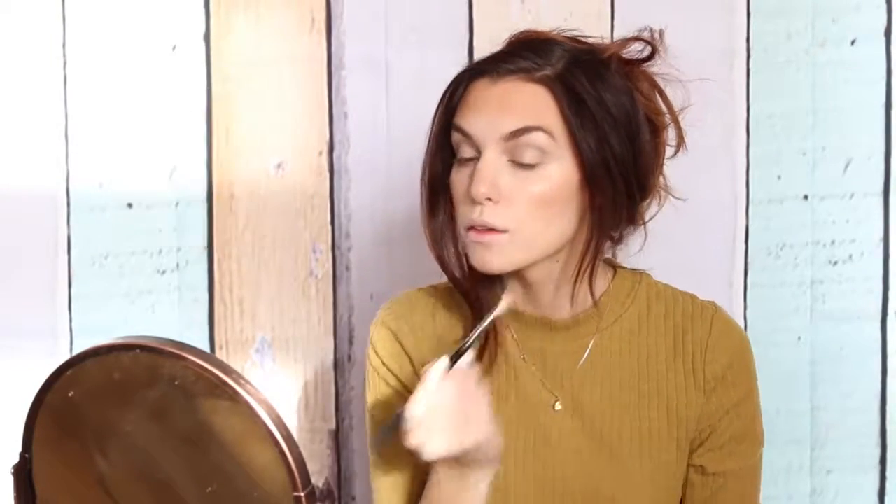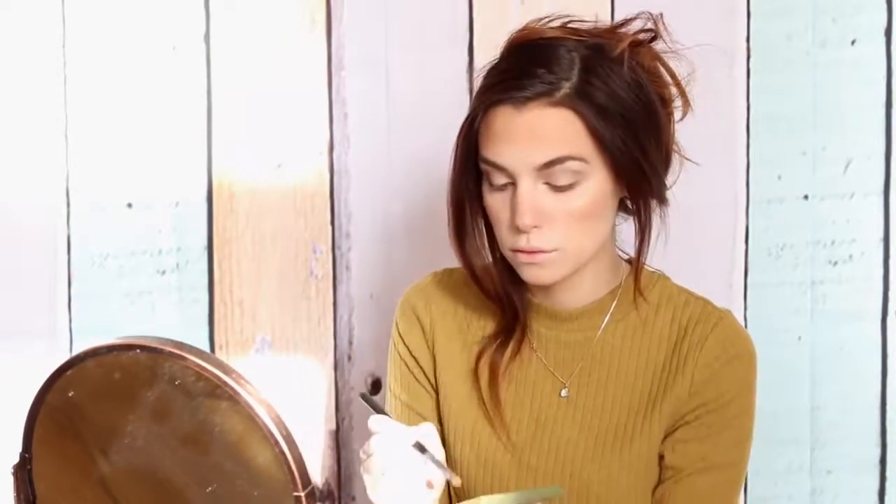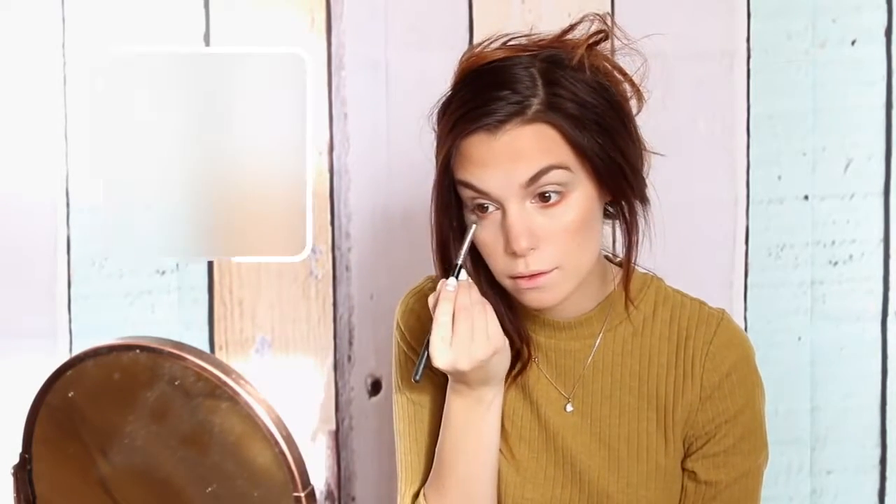Now we can focus on the eyes. Begin by taking a dark green shade and put it on your socket just to add some definition. Then go in with a pinky shimmery color, put it on your eyelids, and use it to blend that green shade into your eyes. Using a smaller brush, take that same color and put it on the inner corners of your eyes to add brightness. Then take an orange shade, a very matte one, and place this under your eyes all the way to the outer corners and blend.